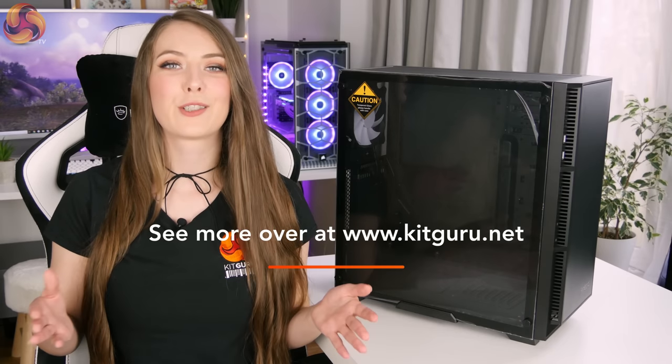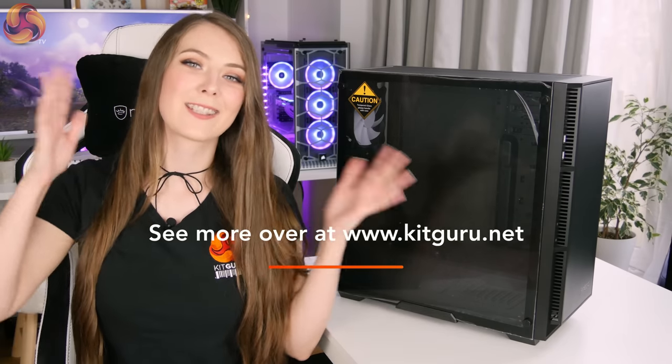My first initial impression was: damn, it's really lightweight. When the delivery driver handed me the box I was like, is there a case in here? That's just because it only weighs about 7.5 kilograms, which is actually quite lightweight for a case. It's not necessarily a bad thing as it does make it a little bit easier to move around, but it is a clue to the construction — it means the metal used will be thinner than you'd find in a more expensive case.